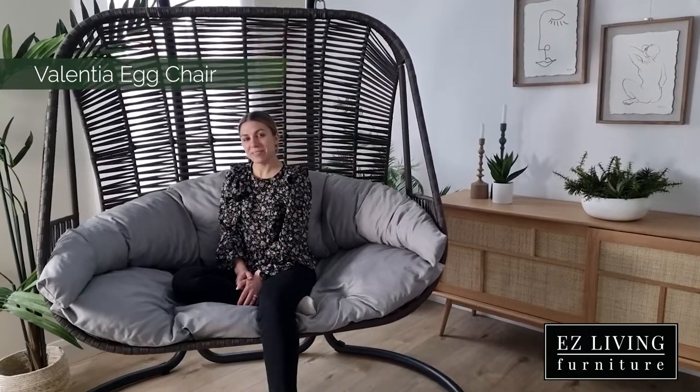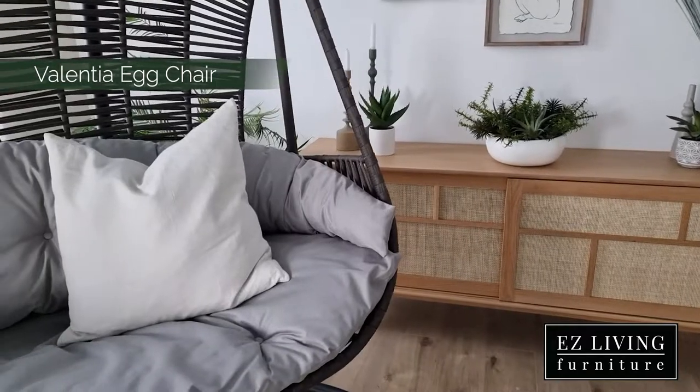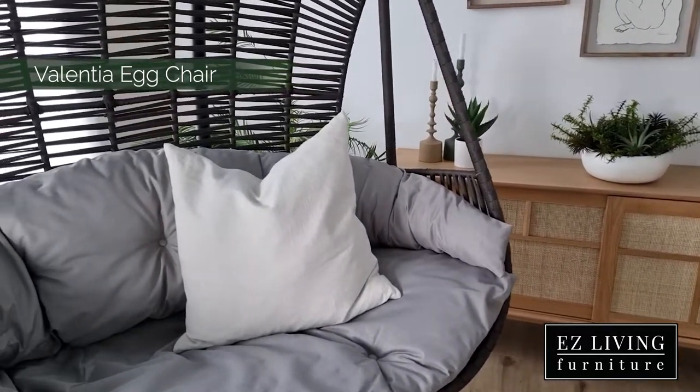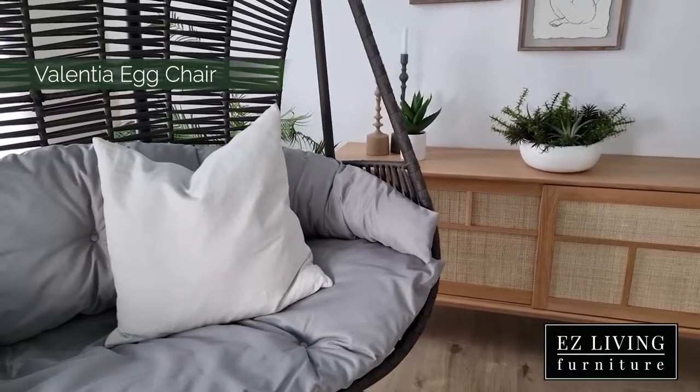Hi, I'm Ola from Easy Living Furniture and this is our Valencia Double Egg Chair. The Valencia Egg Chair is designed to be enjoyed both outdoors and indoors, with a grey coloured woven frame and a comfortable foam filled cushion seat to match.